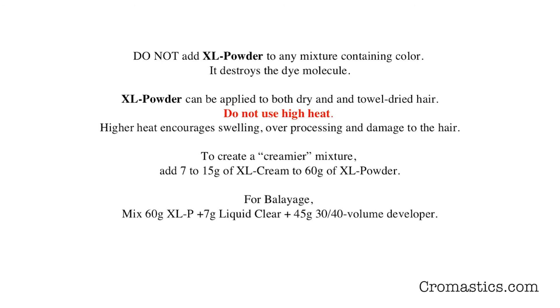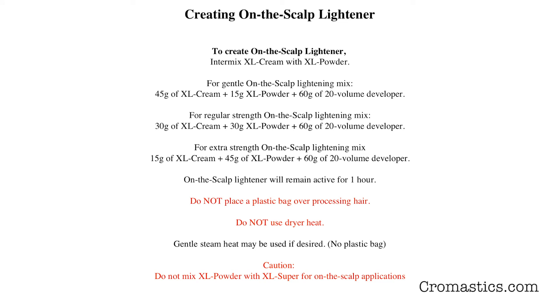If you have XL Powder in foil and are using it as a highlighter, do not use high heat. To create a cream lightener, add 7 to 15 grams of XL Cream to 60 grams of XL Powder. To create a balayage powder, mix 60 grams of XL Powder plus 7 grams of Liquid Clear plus 45 grams of either 30 or 40 volume developer.